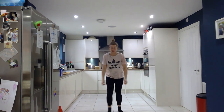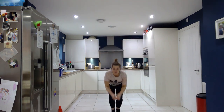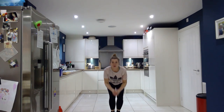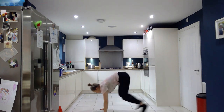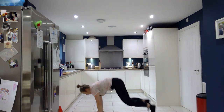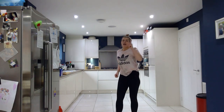10 seconds rest. Next one. Go. Nice and high. Remember your breathing. Rest. Perfect. Next one. Burpees — just half burpees we're going to do. And we go. Last one.